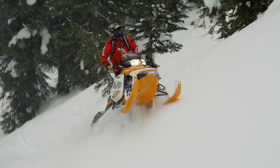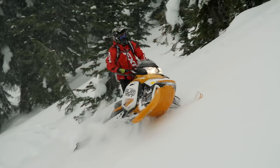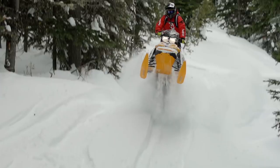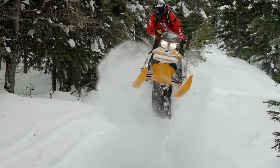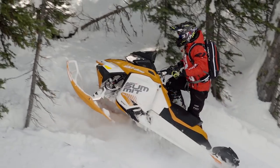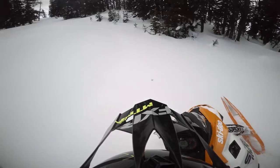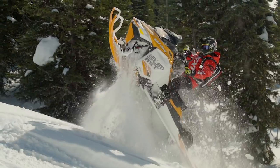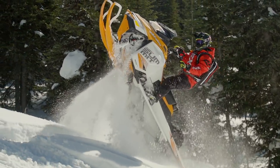Last season, Polaris introduced the Pro RMK 174 as the only competitor for Ski-Doo's Summit 174. Despite the fact that Ski-Doo introduced the G4 platform across almost their entire Summit lineup but chose to leave their 174 in the old XM chassis, we still thought a 174 shootout would be a good idea. The results were pretty clear: the Pro RMK made a better 174-inch mountain sled than the XM-based Summit 174.